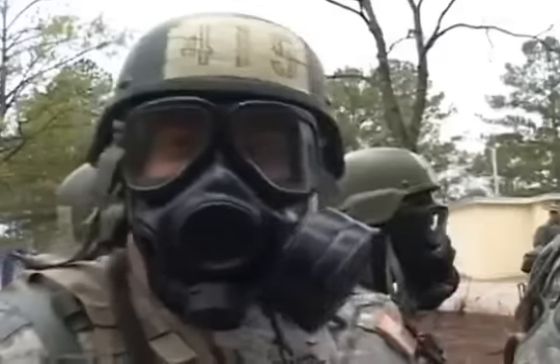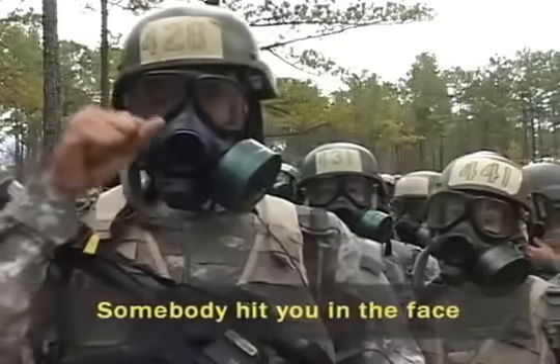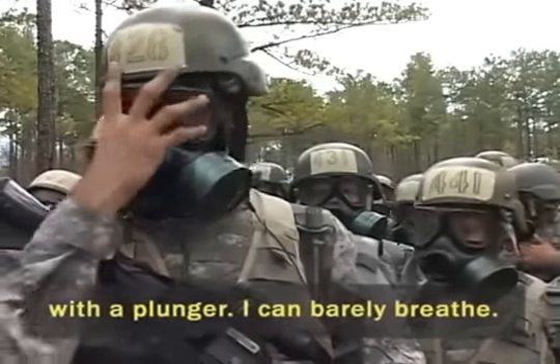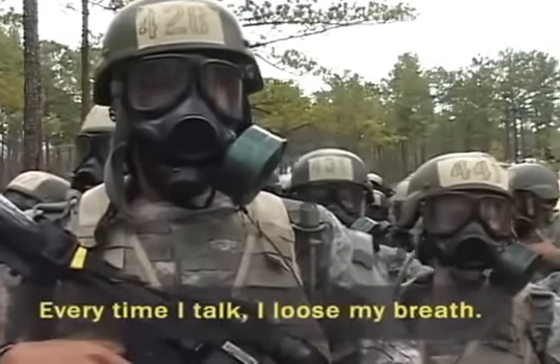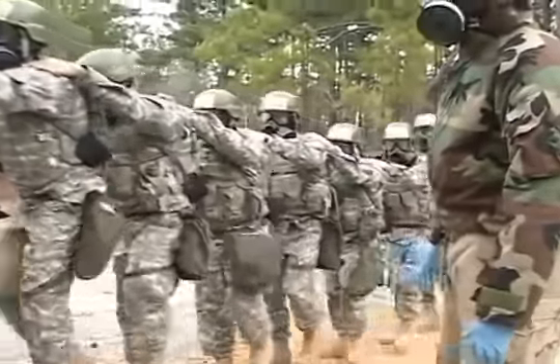So now that we know they're okay, you're probably asking yourself what does wearing a gas mask feel like? Somebody hits you in the face with a plunger. I can barely breathe. Anytime I talk, I lose breath. Now that our minds are at ease, let's go inside the chamber.